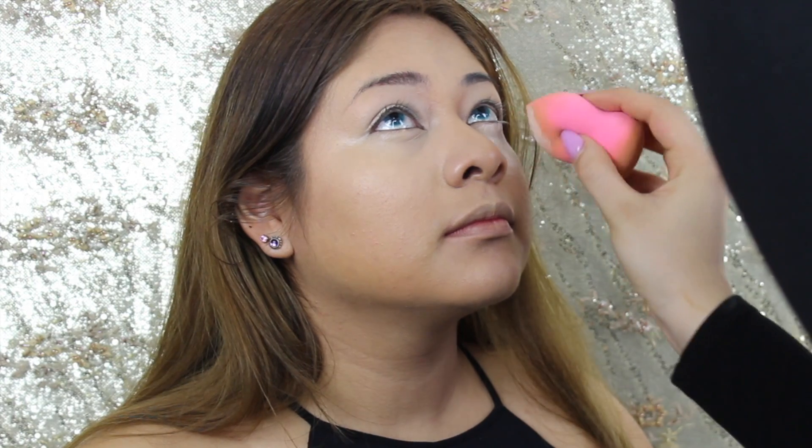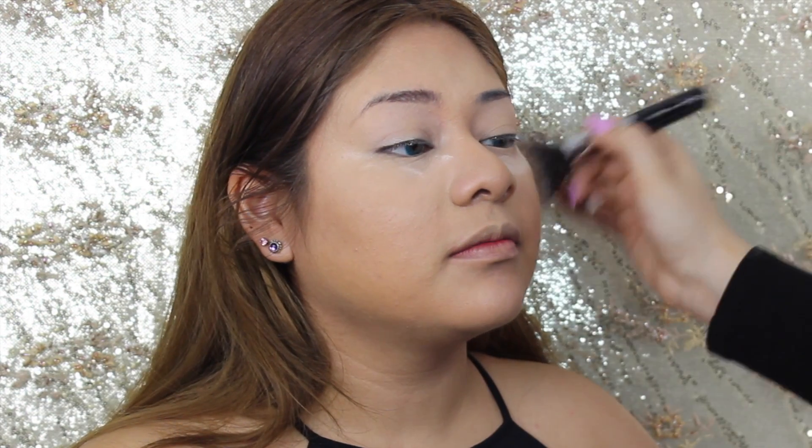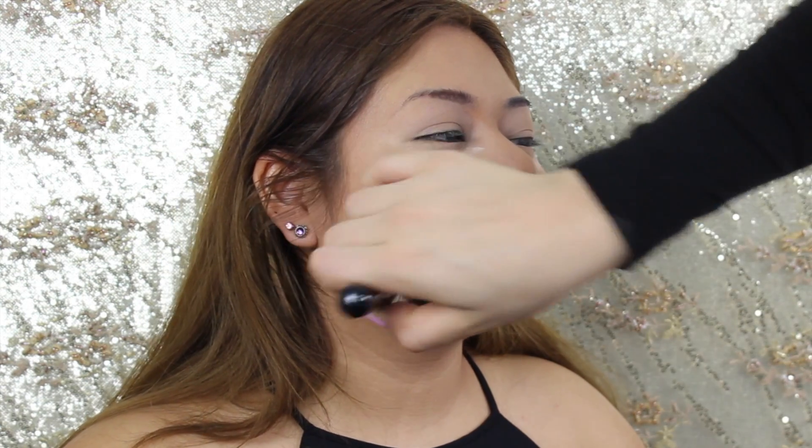To bake the under eye I'm using the Face of Australia Mousse Powder, and for the remainder of the face I'm using the Australis Fresh and Flawless Powder.